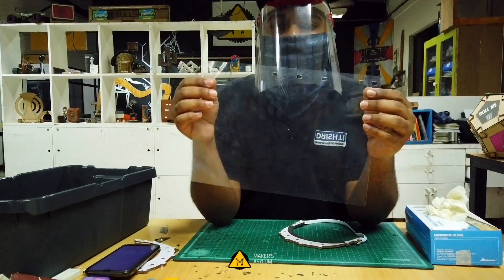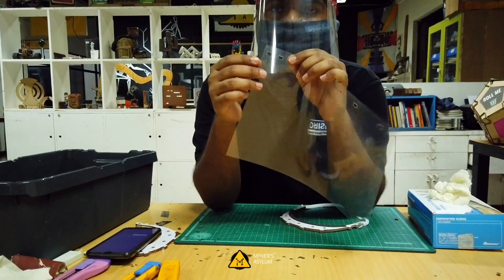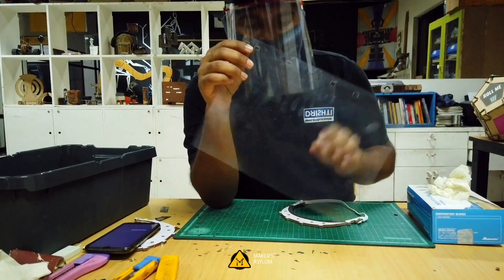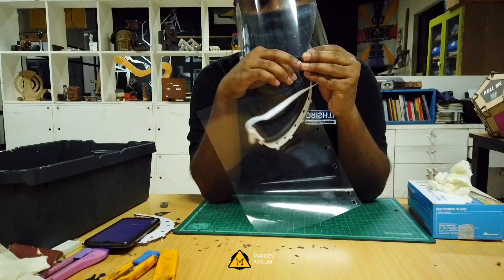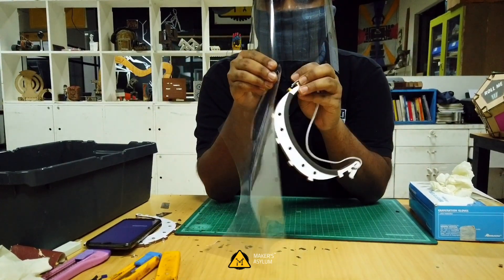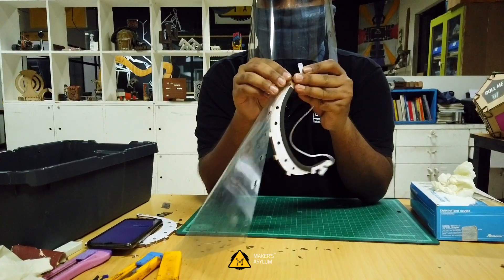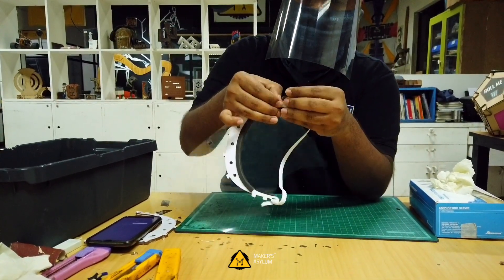Step eight: take a laser cut OHP sheet, make sure all the holes are laser cut. Locate the tiny hole on the top corner — that indicates the direction. Locate the similar hole on the headband as well — that's where you start. Take your sheet and press on the tab, just like this.